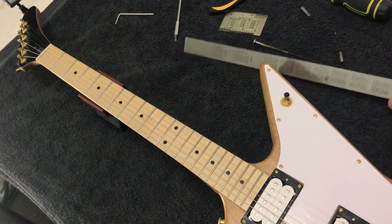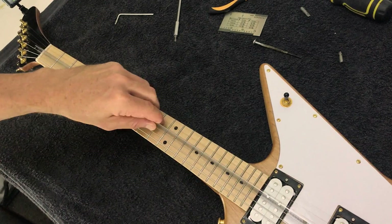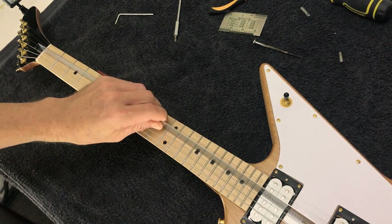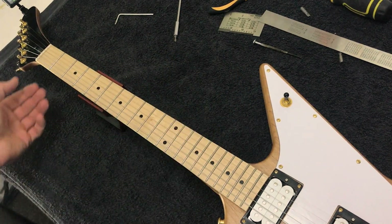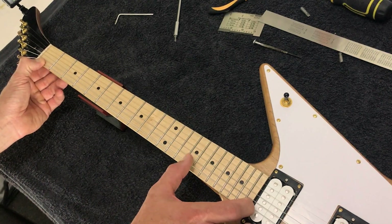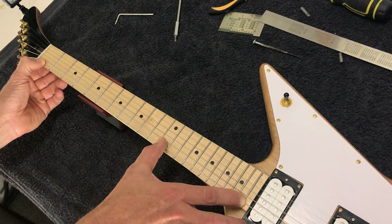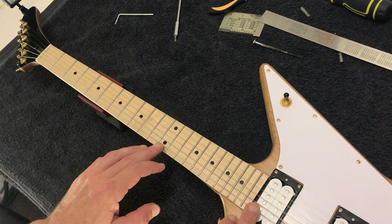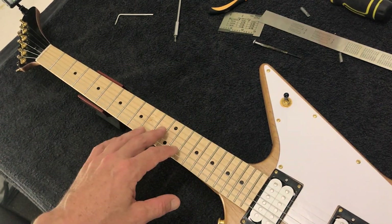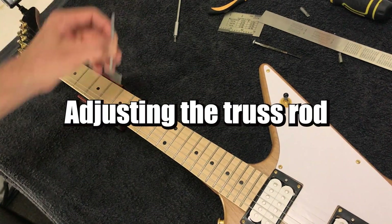The way to check the amount of neck relief you have — there are a couple of ways. You can run a steel rule between the D and G strings, but perhaps a more intuitive way is to fret at the first fret and the last fret, then tap down the 12th fret. You can see there's some movement there. If it wasn't able to be moved down at all — if it was laying flat — we'd need to introduce more relief to the neck. If the action was too high, we'd need to flatten the neck out.